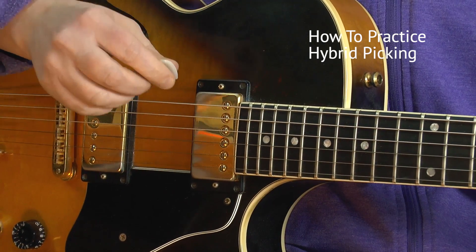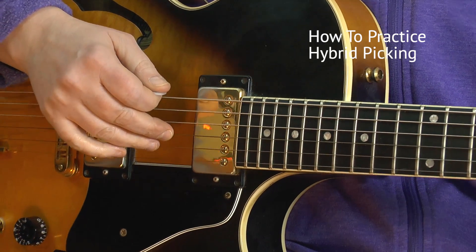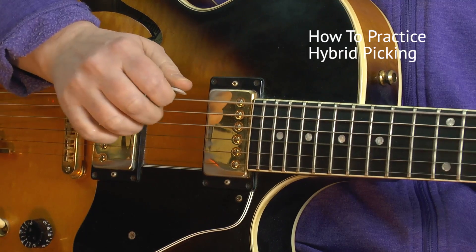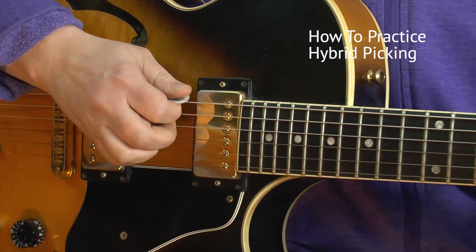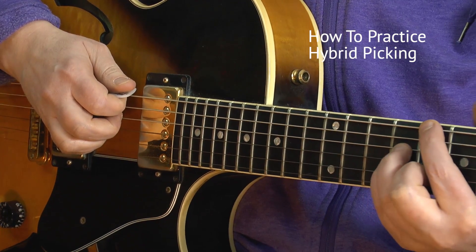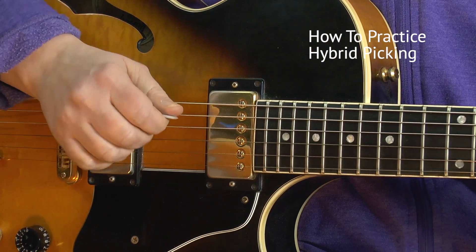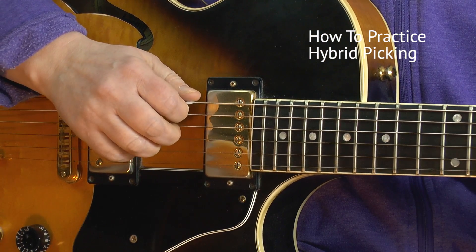Now play the middle and ring finger simultaneously on the D and G strings, plus the bass on the E string. Take any chord — I'm fretting a C major chord here. The finger tones should be the loudest.